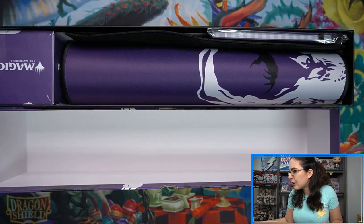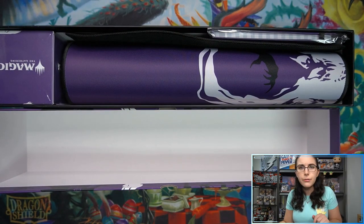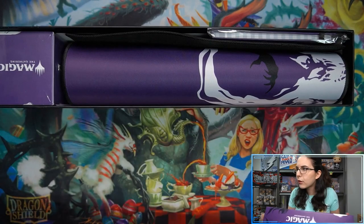I've never opened up one of these before. I know they've made a Teferi one, and I also believe a Chandra.